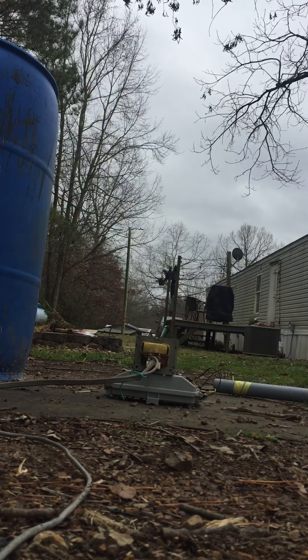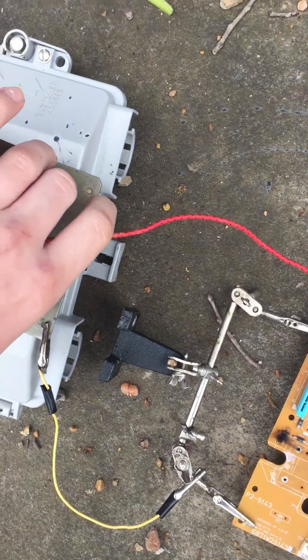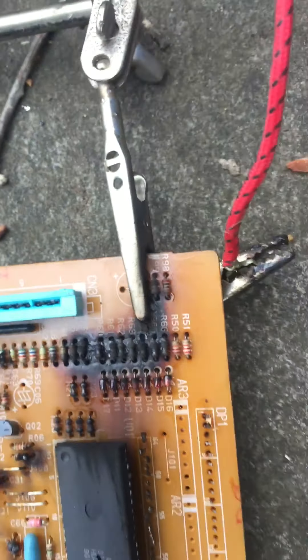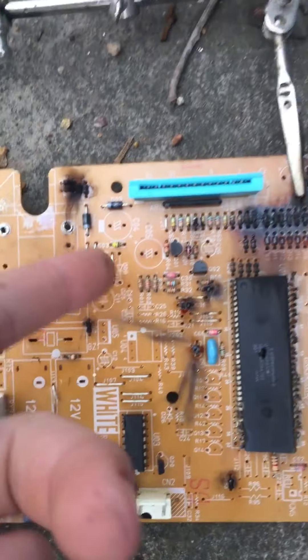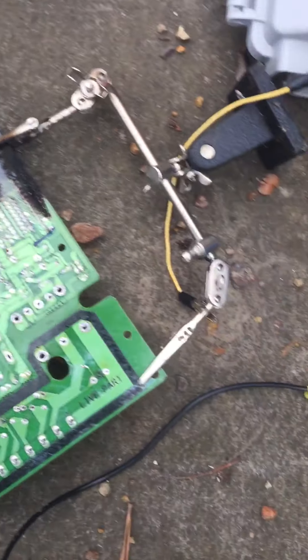I wanna show you what just happened. Look at this — it fell down, right? How hot is it? It's just a little warm. But look — see this red lead right here, that is connected right here, and the iron core, which is our other side, is connected right here, which is connected to the circuit board. So this is like a dead short circuit right there, and it landed on top of it and started — yeah, it fried it. Oh my god, I can see why it caught on fire.